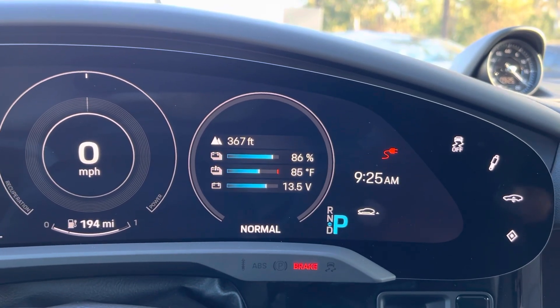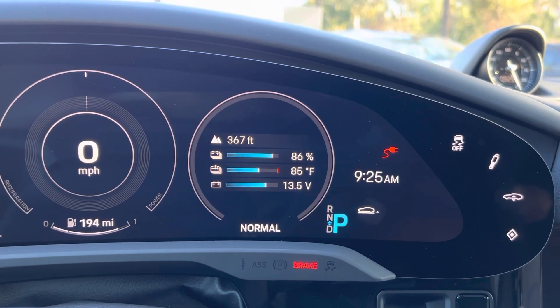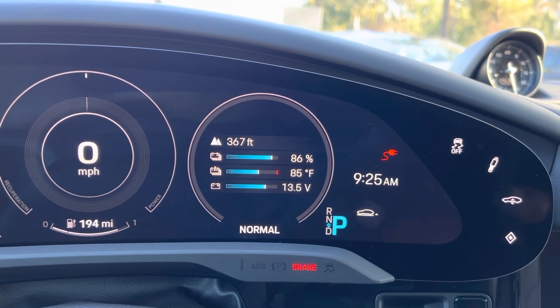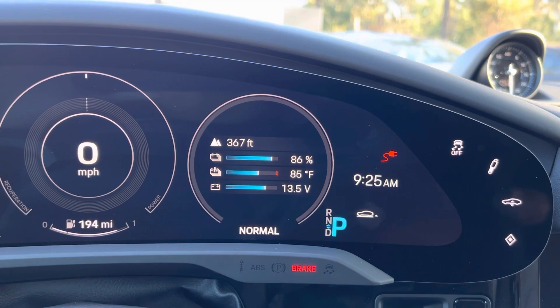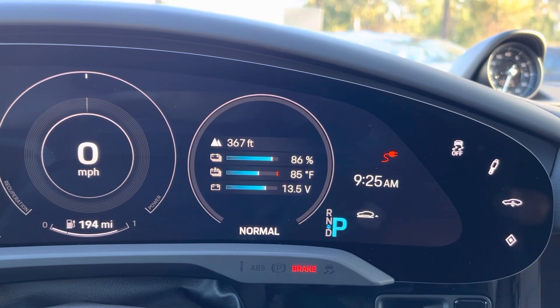In this video I'll show you how to display the battery temperature in a Porsche Taycan. The battery temperature is important because you ideally want a battery temperature of 90 degrees or higher to achieve the fastest charging possible.